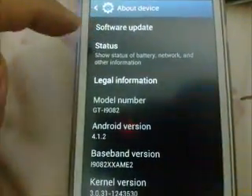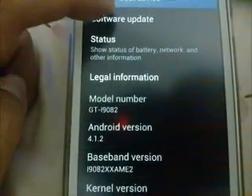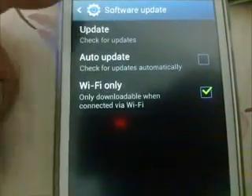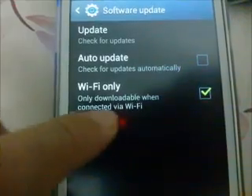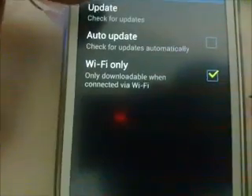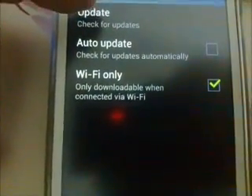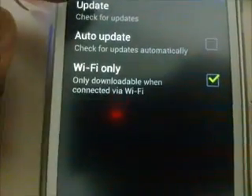Go to Software Update. You'll see an option for Wi-Fi only download — this ensures you are not downloading over a GPRS connection. Make sure that option is enabled, then tap Update.